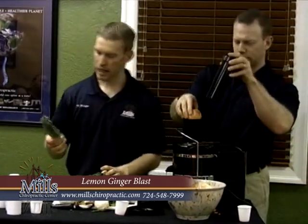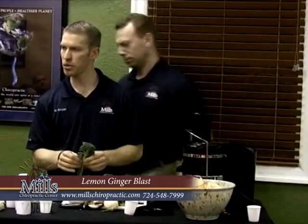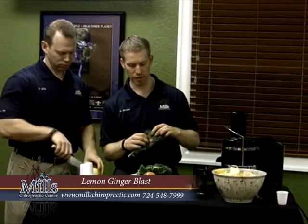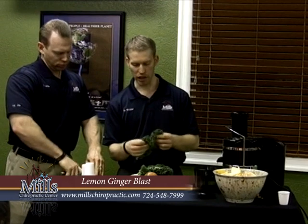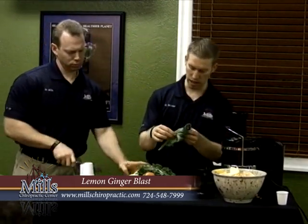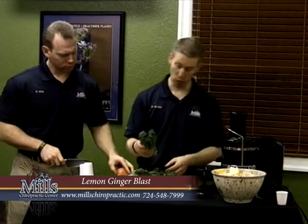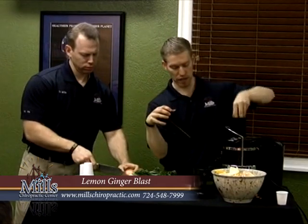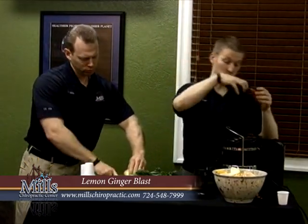Now, this is kale. Anybody eat kale raw routinely? Kale is nearly classified in the cruciferous family like cabbage or cauliflower or broccoli. The leaves are tougher than lettuce, and it has a stalk in there. It's a wonderful leafy herb — very, very nutrient dense on all the studies comparing these types of things.